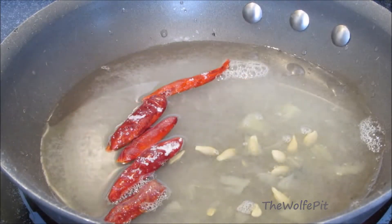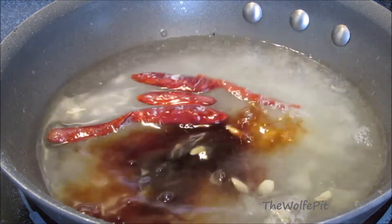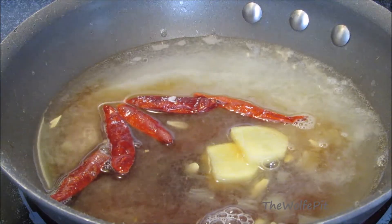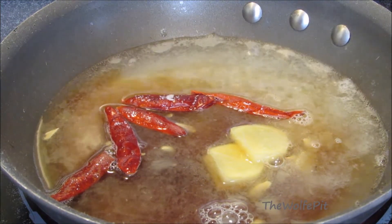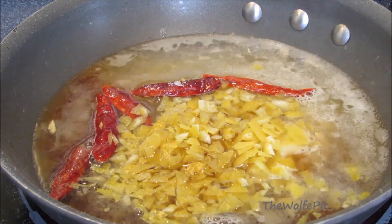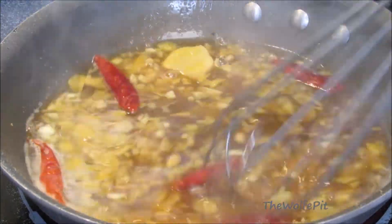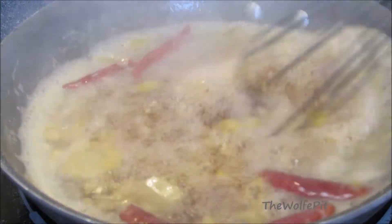White vinegar, soy sauce, fresh ginger, and fresh lemon zest. Give this a good mix and bring it up to a boil. Now let it boil for five minutes uncovered until it reduces by half and slightly thickens.